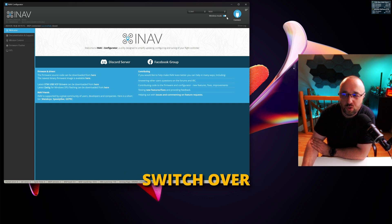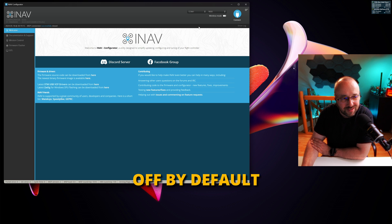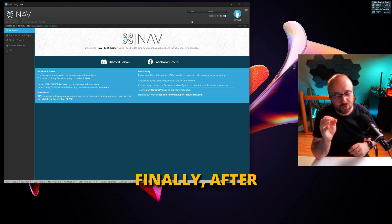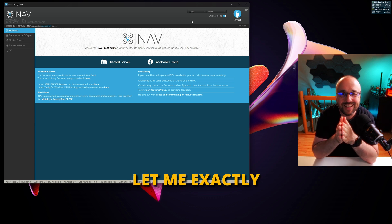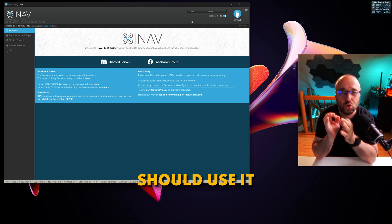iNav Configurator has a magical switch called the wireless mode. It's been there for a very long time, it's off by default, and people usually don't set it to on. Finally, after so many years, let me tell you exactly what the wireless mode is and when you should use it.